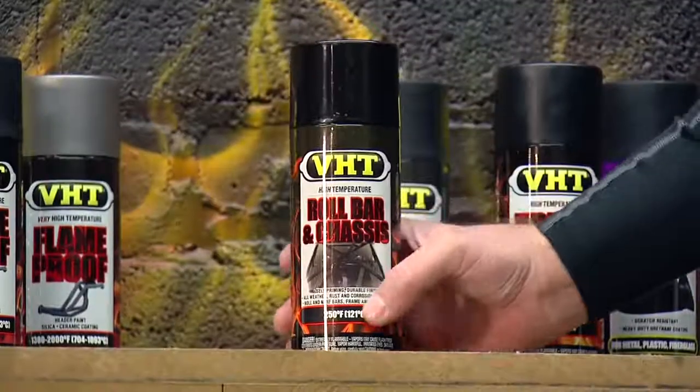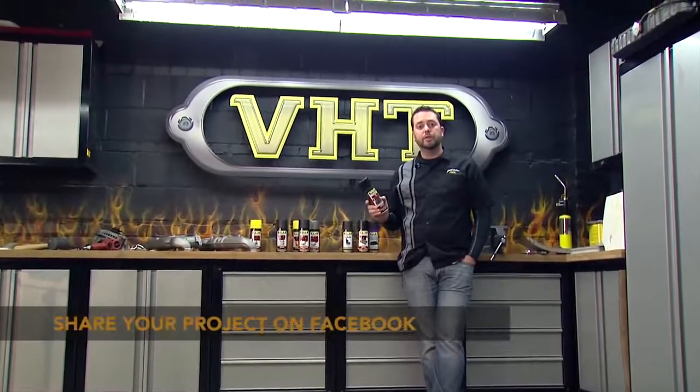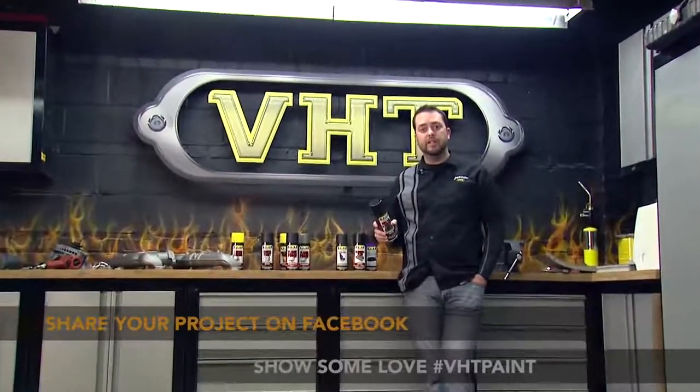We used our roll bar and chassis paint on our engine bay, but there are plenty of other great applications for roll bar and chassis paint. Show us what you can do on our Facebook page, and stay tuned as we continue to work on our 1972 Plymouth Satellite.